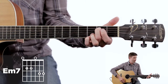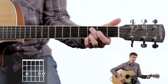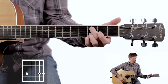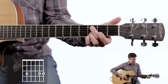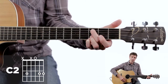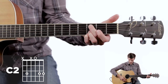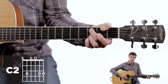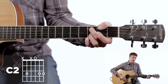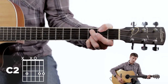Now we slide — you can take off that first finger and slide finger two up a fret on the same string, to the fifth string third fret. We're going to dampen off the fourth string with the back of finger two. This gives us our C chord — kind of a driving sound. Avoid playing that sixth string if you can; sometimes I'll loop my thumb over to mute that.